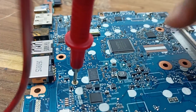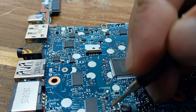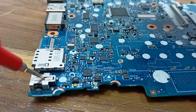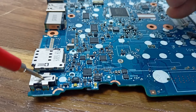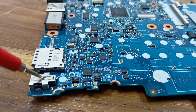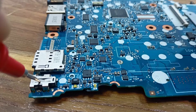No short circuit here. Okay, that is okay.